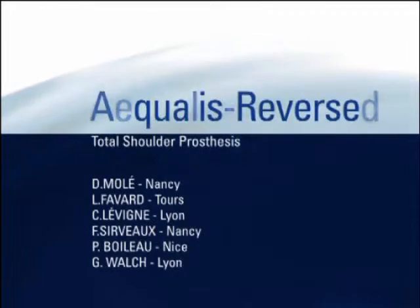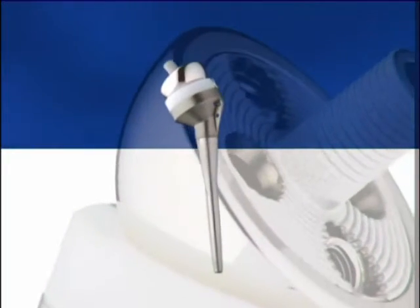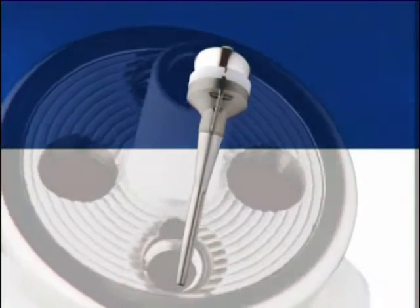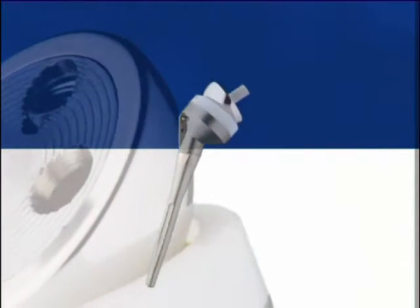The Equalus Reverse Concept is based on three principles designed by Professor Grumont. It is a semi-constrained prosthesis. There is no risk of superior instability. There is medial displacement of the center of rotation, with no risk for glenoid loosening. There is a lowering of the humerus, providing for restoration of deltoid tension.